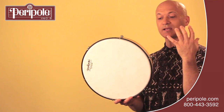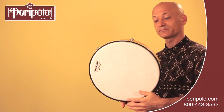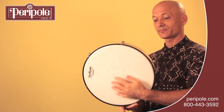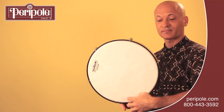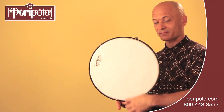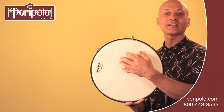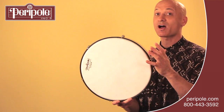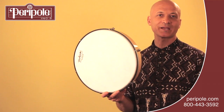You can also do it in a back and forth motion — this would be a brushing motion. You can use that for a sound effect or a sustained sound, and that is called cha on the frame drum or hand drum.